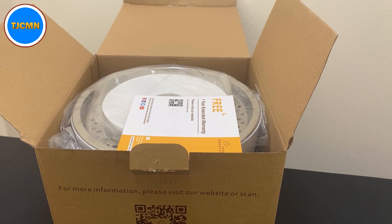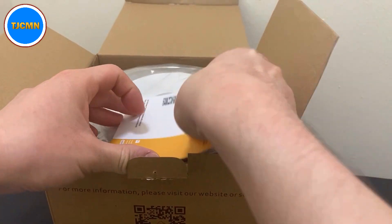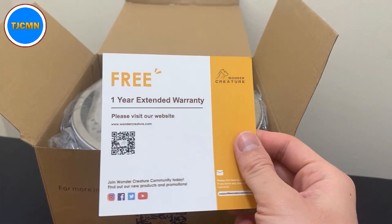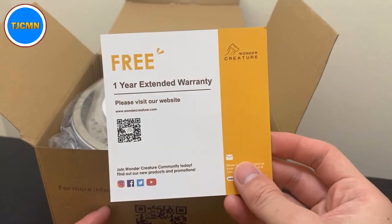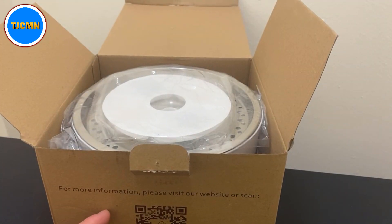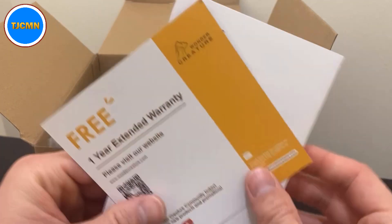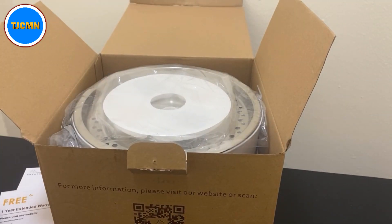If you want to check out the description, there'll be a link telling you all about the design. It looks like it might be a decent bang for our buck, but I'll have a review and you can be the judge yourself if you decide to purchase it. Here is a one-year free extended warranty that you have to redeem by registering through the QR code. We'll definitely go ahead and do that.